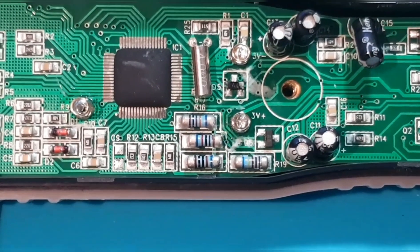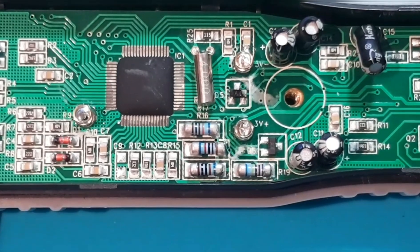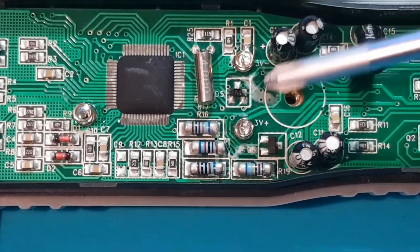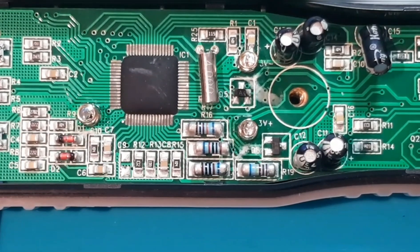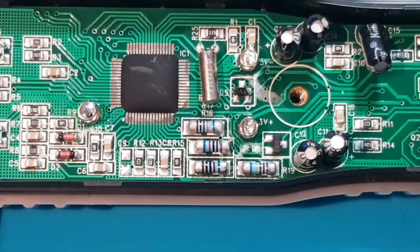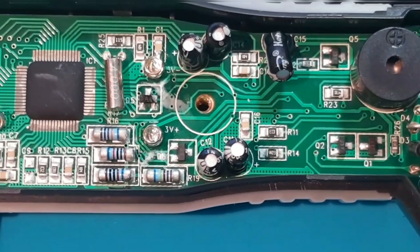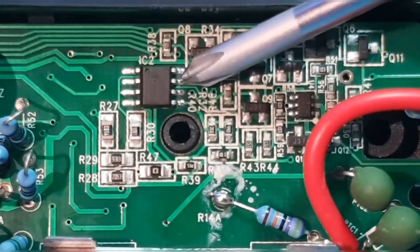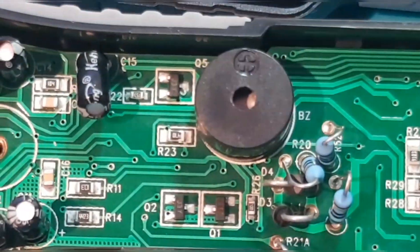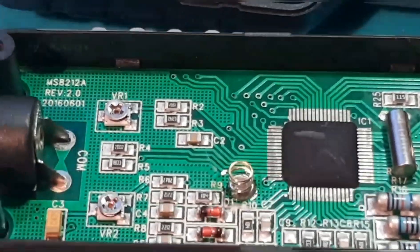The IC itself is cobbed, with a crystal oscillator behind it. We have some limiting resistors over here and a couple of diodes, but fairly basic in terms of the overall input protection. Also here we have the LM358 op amp. And that's pretty well it on the main board.